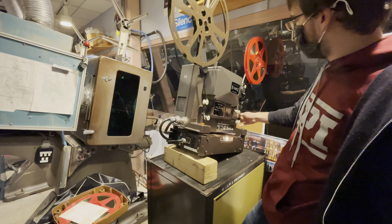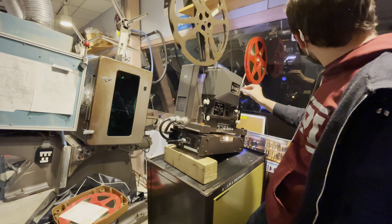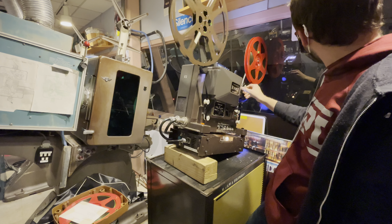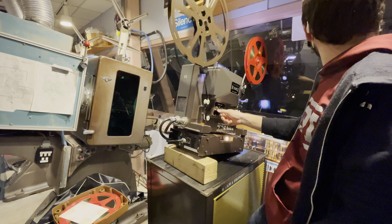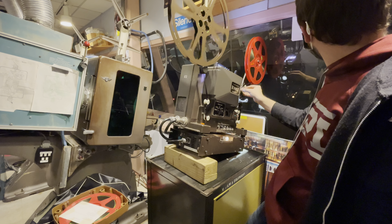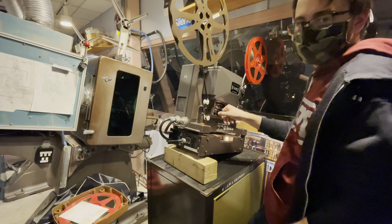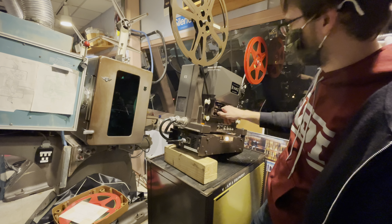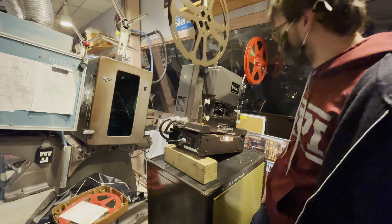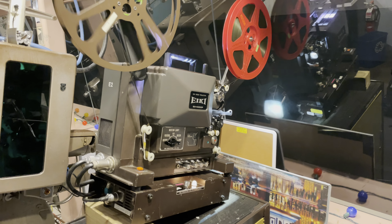Now that you know how to use the machine, it's time to do it. We turn on the lamp and demonstrate using changeover — you'll hear the little scratch sound at the start that we don't want the audience to hear. So what we do is use changeover, go to full lamp, hit changeover, and now we focus. We check for focusing and there we go. Also demonstrated is the reverse function.